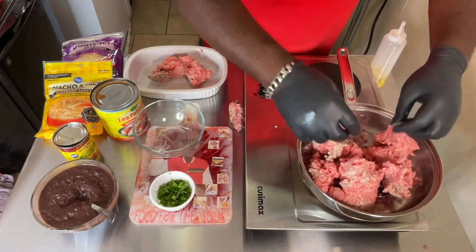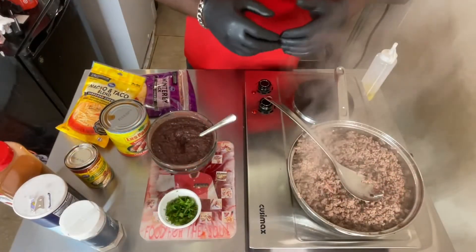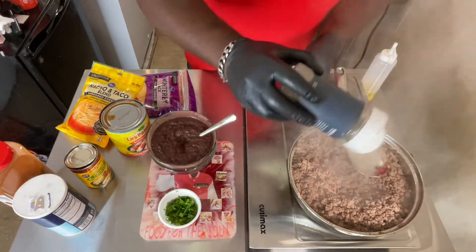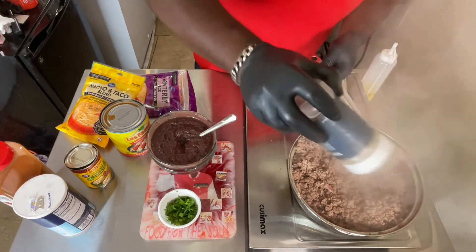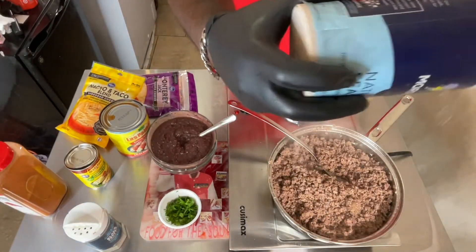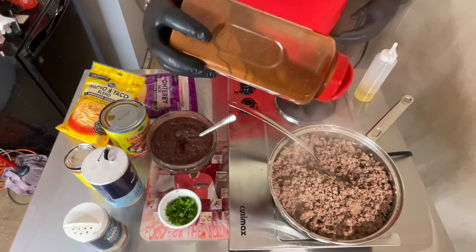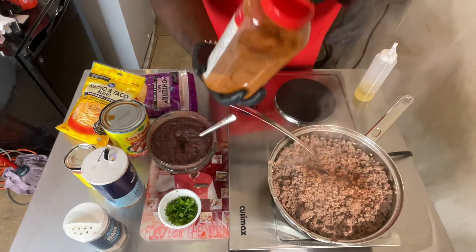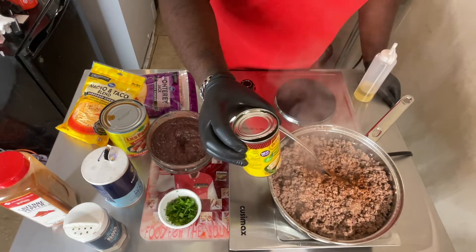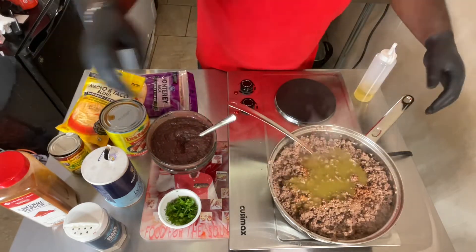Now I put in the ground beef. I cook my meat and drain it. I add some pepper to it, salt, cayenne pepper, and green chili for the enchiladas — green chili, a lot of love there.